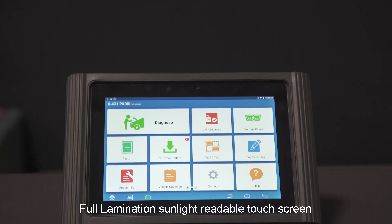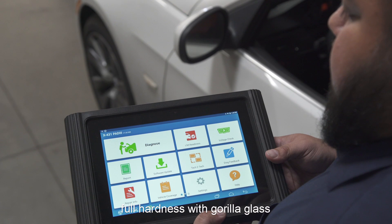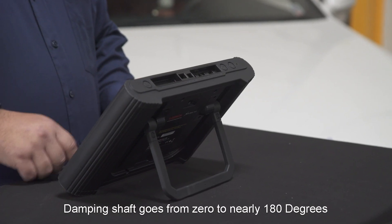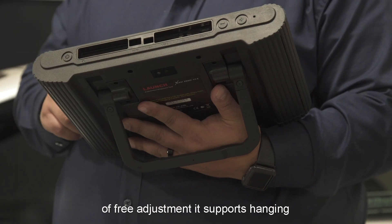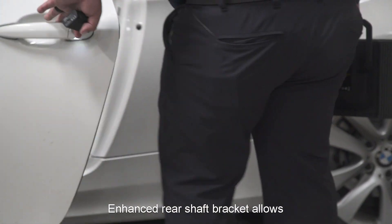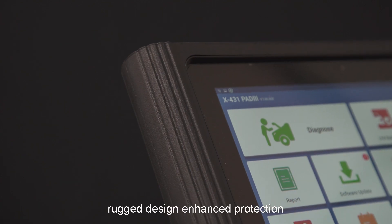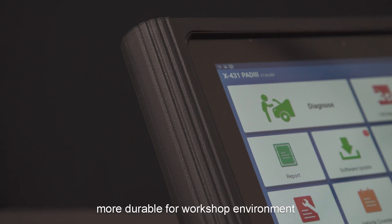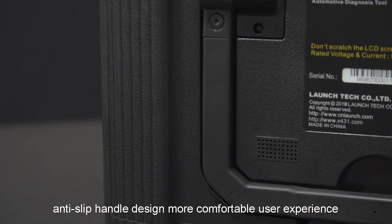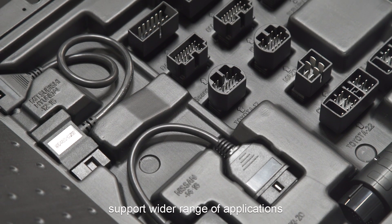The full lamination sunlight-readable touchscreen with ultra-high hardness Gorilla Glass greatly enhances display quality and touch experience. A dampening shaft allows zero to nearly 180 degrees of free adjustment to support hanging, standing, and closing. The enhanced rear shell bracket allows standing to be more stable. The rugged design and enhanced protection make it more durable for workshop environments. The anti-slip handle design provides a more comfortable user experience, and it supports more connection ports and a wider range of applications.